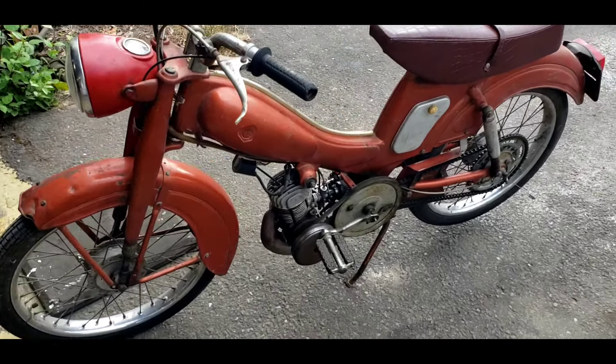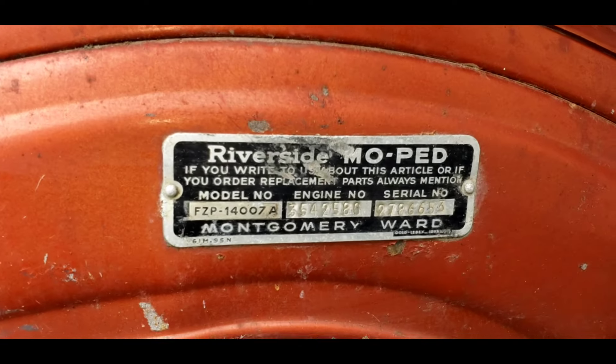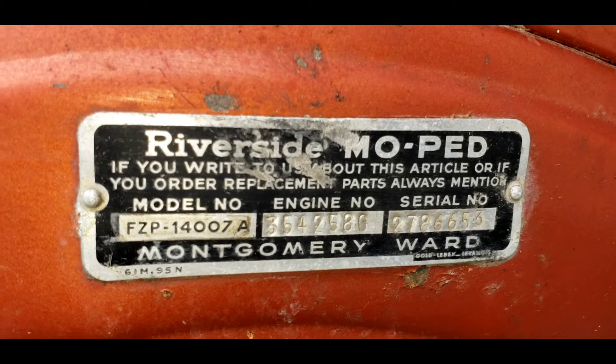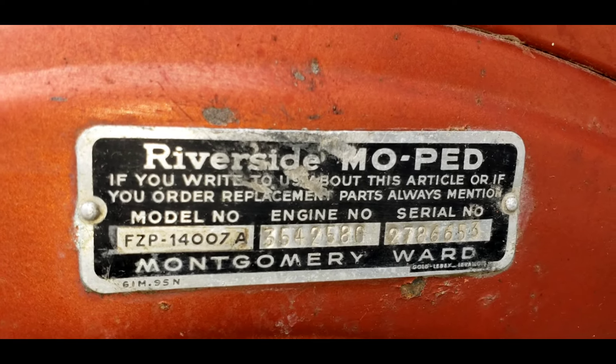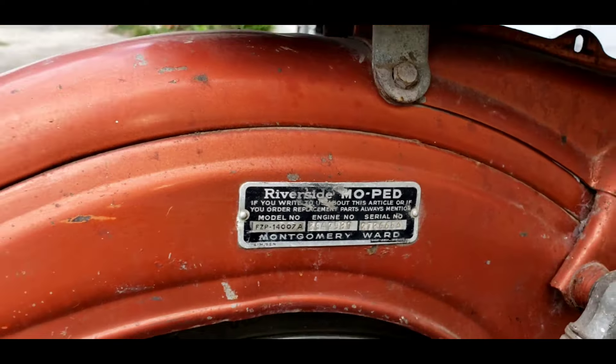Somebody invited me to a ride tonight and I thought, why not get this thing going? Let's fire it up, see how she runs. Back in the day, Sears and Montgomery Ward sold imported scooters and motorcycles. This one was sold by Riverside — it's a Montgomery Ward special. There's the VIN number and engine number if you care to see that.